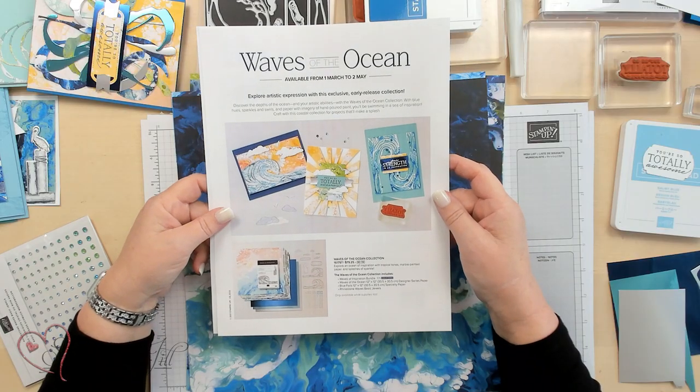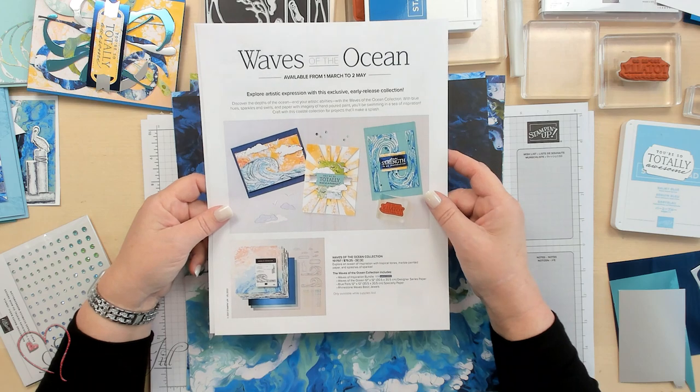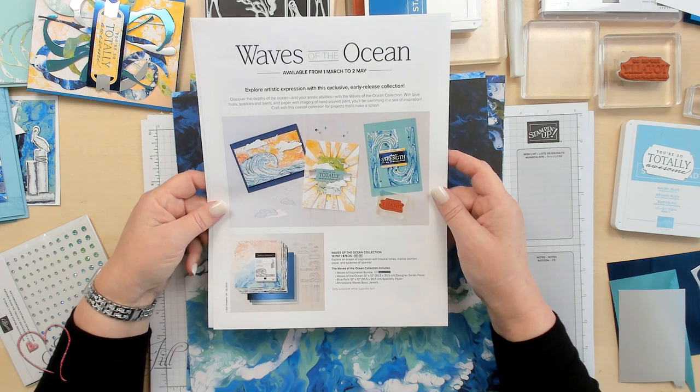Hi Stampers, welcome to Watch It Weekly Wednesday. I'm Jill and I can't wait to show you this new product that is available as of March 1st to May 2nd, as long as supplies are available. It's called Waves of the Ocean and you can find it on stampinup.com or also find the link on our website stampinjill.com.